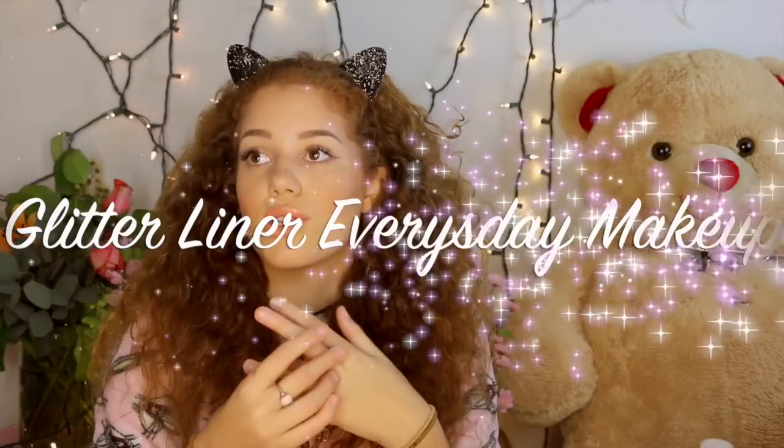Hey everybody, it's Mahadi Locks, and today I'm going to teach you how to do this makeup. If you like this, make sure you stick around to see how I did it. I think it's pretty simple, and you honestly can use anything to achieve this look — similar colors or totally different colors — but vibe out with the glitter liner. This is my glitter liner makeup tutorial.